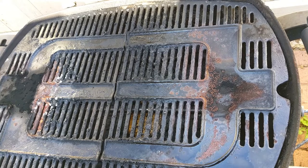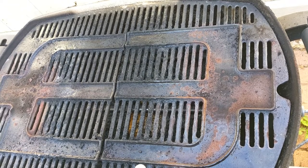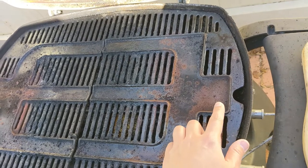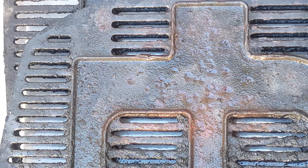I just flipped it over and as you can see, it doesn't look very nice. There's a lot of rust as well. After some serious brushing, we can see we did expose a lot more rust. After more brushing, you can see the severity of the rust. It has eaten into the iron quite a bit — you can see the dents. It's quite amazing.